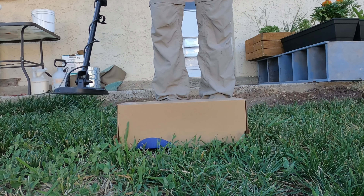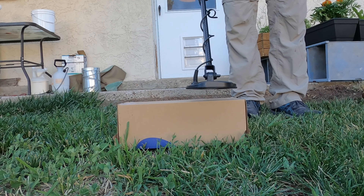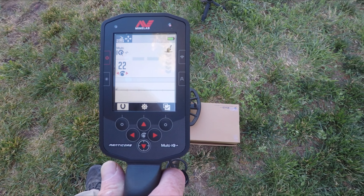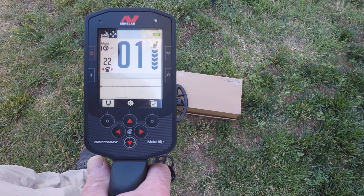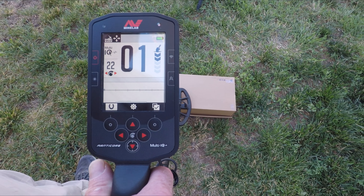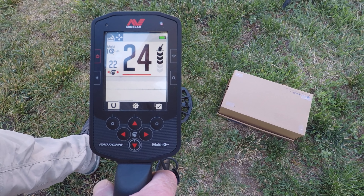Nuggets one and two are pretty close to the same size — one is just oddly shaped. I'd say that's as far away as we can get on nugget two. Nugget number three — probably as close as we can get, not even registering an ID. And the smallest, which is under a tenth of a gram — that's right on it. That was probably as far away as I could get and still have a sound.